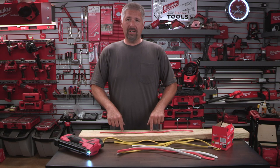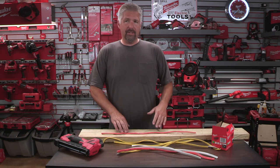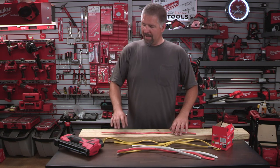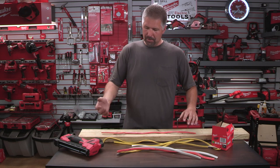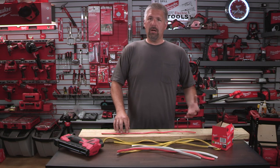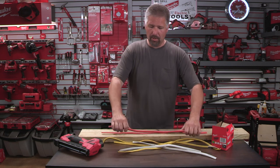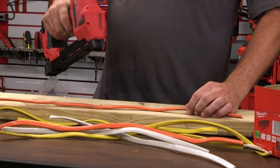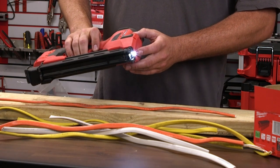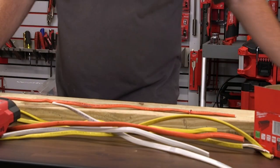We're going to demonstrate on a pressure-treated piece of two-by-six, which is a little denser than normal pine, to give you an idea of how it staples into denser wood — like Douglas fir or old barn timbers. We're gonna staple this 10/2 down. Push down and there's a little light that lights up, which helps you see what you're doing. We line that up and pull the trigger.